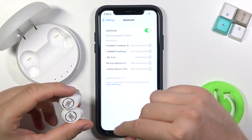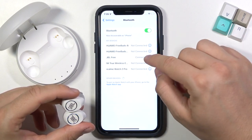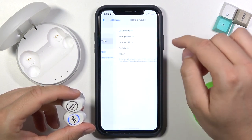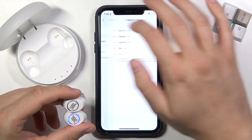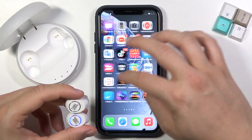And as you can see right now, we are successfully connected. We can click here on the information icon to choose the device type and just go back.